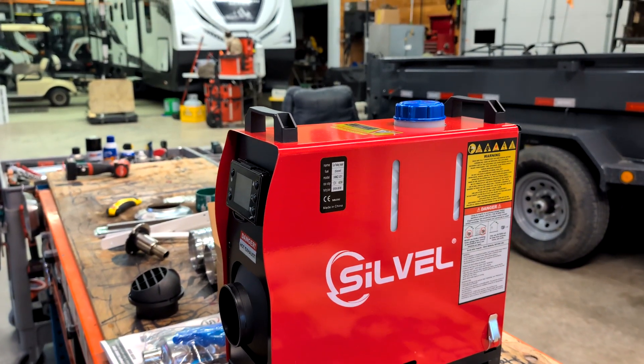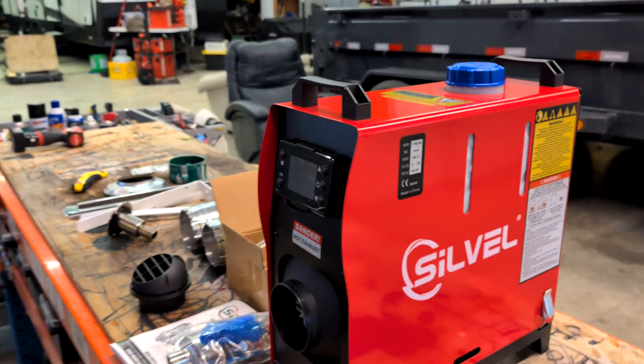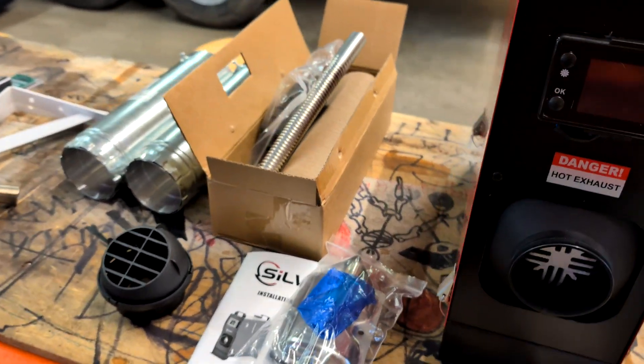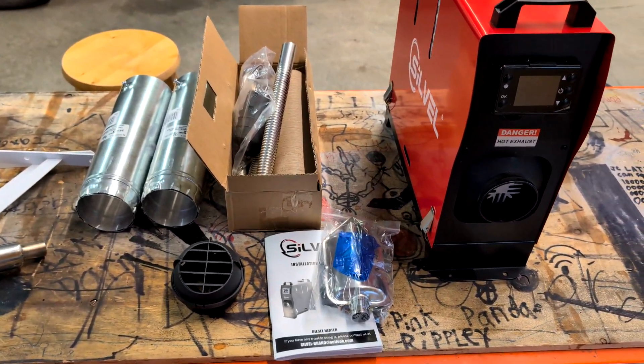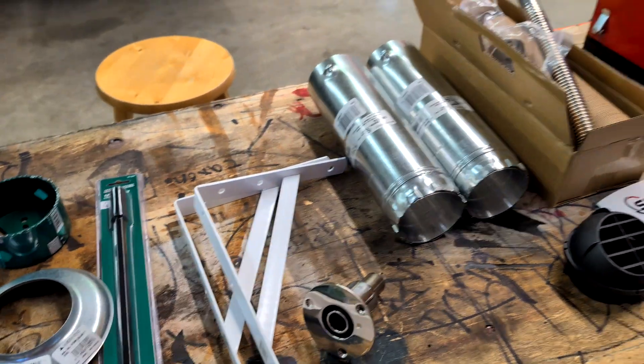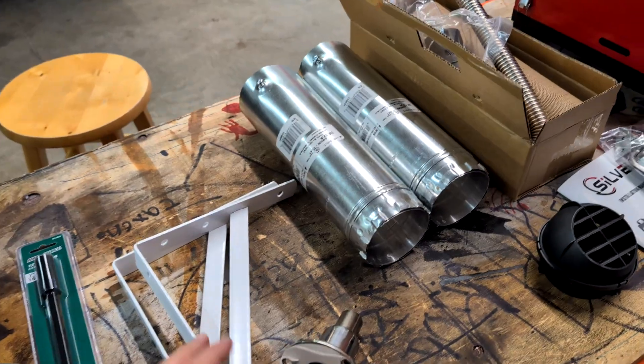Chinese diesel heater install — here we go. $79 on Black Friday, not too bad. Here's a list of Chinese-supplied parts, and this is what we're going to use to try to send it through the wall.